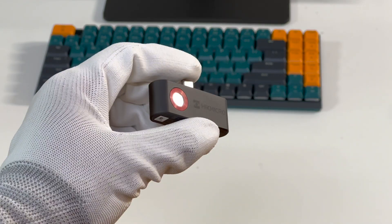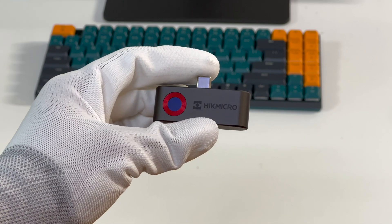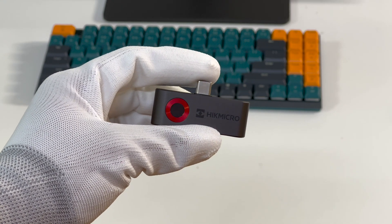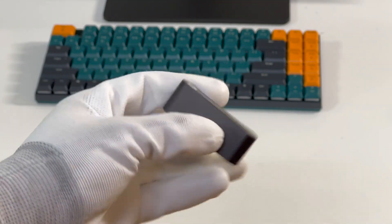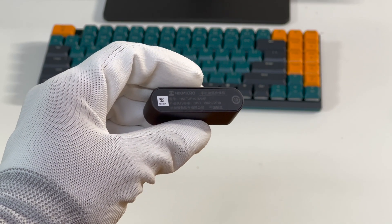The Hike Micro logo is on the front, and the camera lens supports up to a resolution of 160x120, with a red metal circle around it. On the back, the model is HM-TJP10-3AMF.